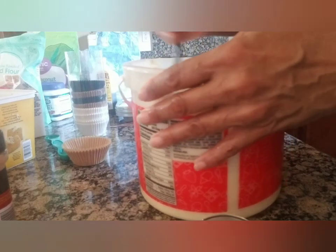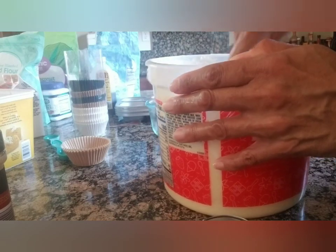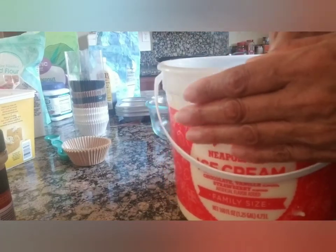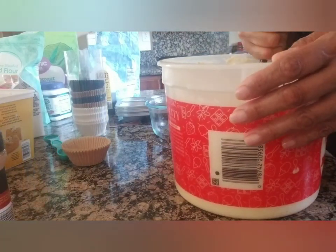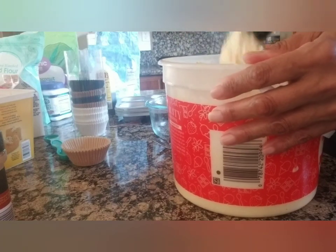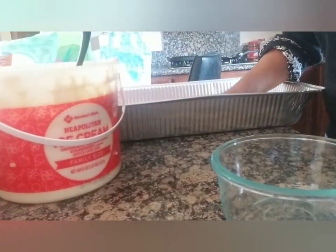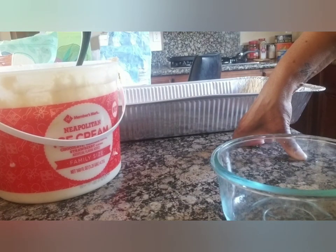Still stirring — after this is done, I'll make the topping and put it all in the cups, so stay tuned for part two. Actually, I've decided to go ahead and bake it in a pan instead of individual cups. I need to grease the pan first.